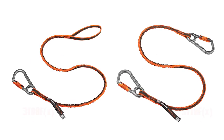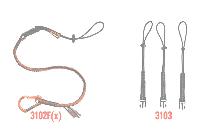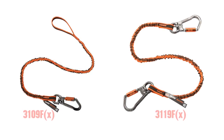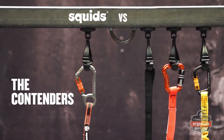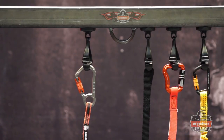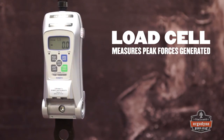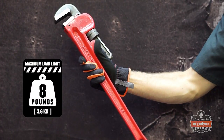Ergodyne's SQUIDZ tool lanyards are scientifically engineered to reduce the amount of force exerted on the body if a drop occurs. To prove it, we'll drop test our lanyards against various other solutions, including a static length of webbing and two competitor's tool lanyards. To measure the drop forces, we'll use a load cell, which calculates the peak forces generated when a drop occurs. We'll drop the same 8-pound pipe wrench approximately 3 feet.